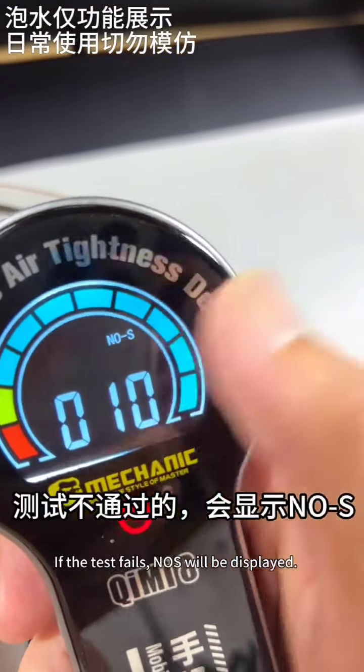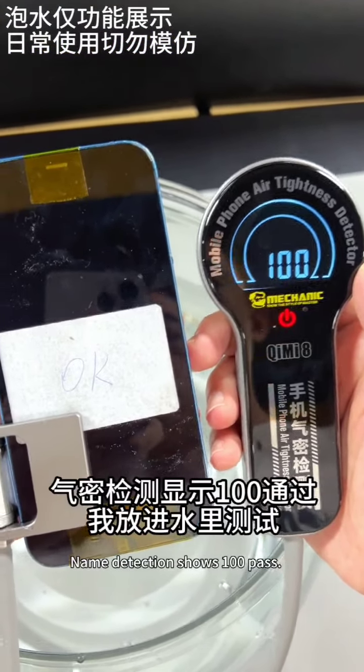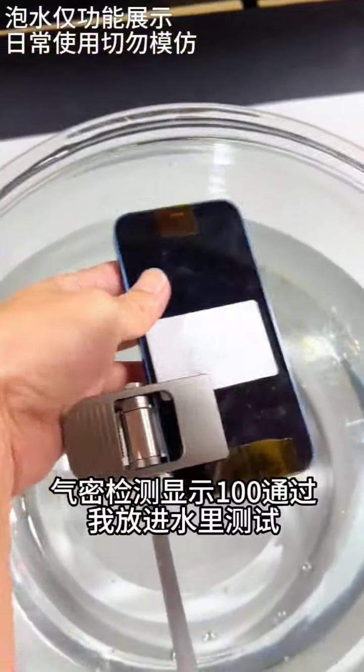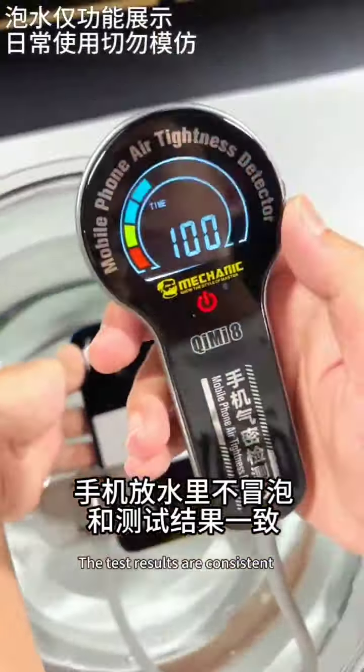If the test fails, 'FAIL' will be displayed. When the detection shows 100, there is no need to test in water. The phone does not produce bubbles in the water — the test results are consistent.